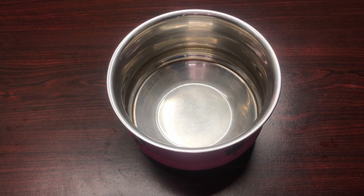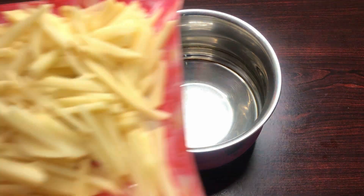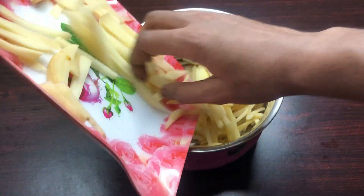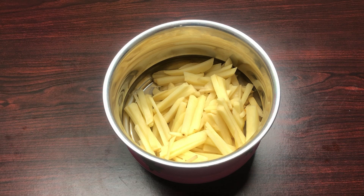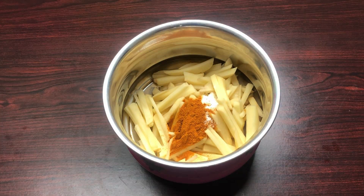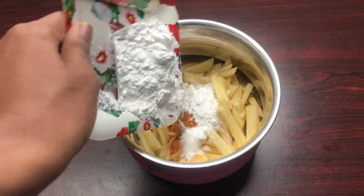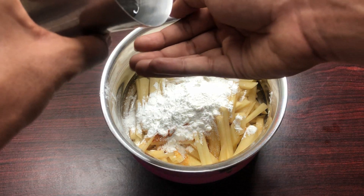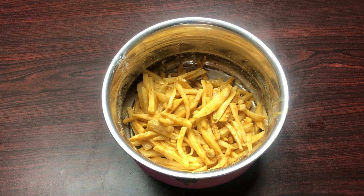First, what do we do? We put the potatoes in a bowl, cut them, and transfer to a bowl. Then we add corn flour and mix it in. After mixing, we put it in the freezer for 30 minutes.